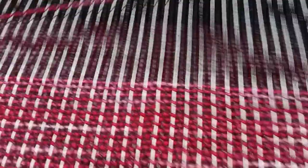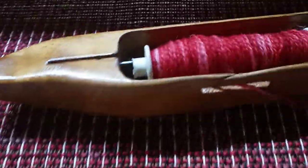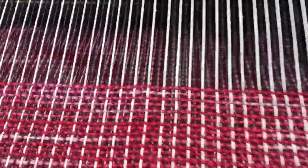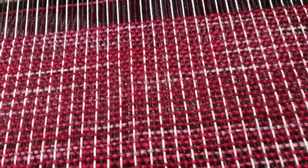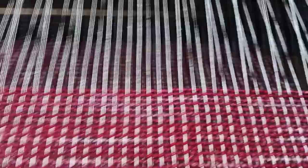Now when I first started weaving years and years ago, that wouldn't have been possible. The edges wouldn't have been straight. There would have been problems, but from all the years I've been weaving, that just doesn't happen anymore.